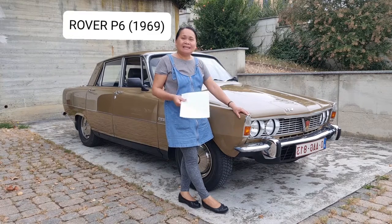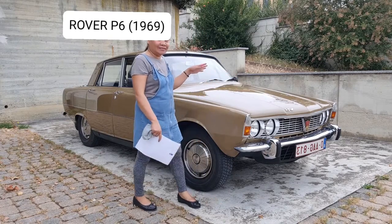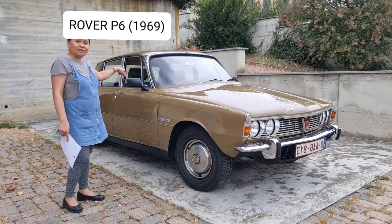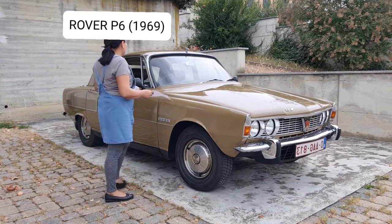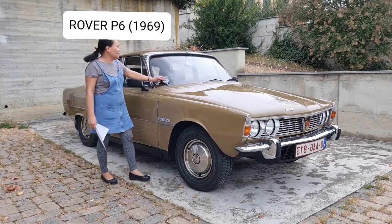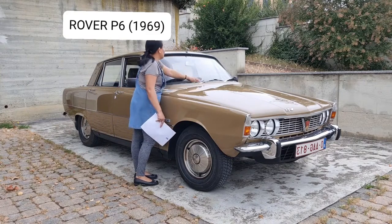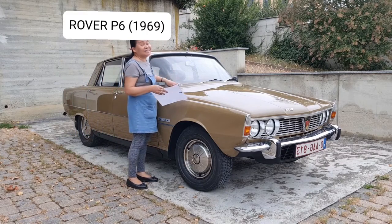Later I will show you the entire car. I will move around the car and also show you the interior. I had already washed this car in the morning, so I don't need to wash it again.